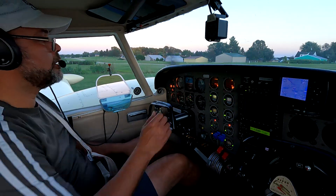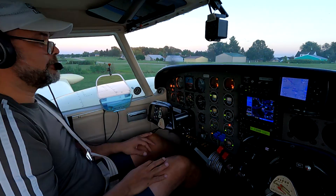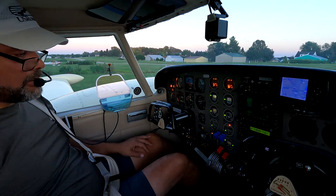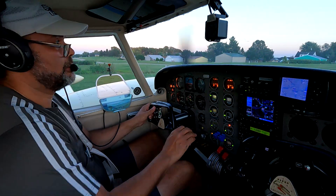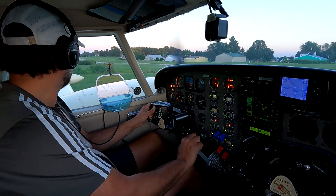Radio and avionics - I've got 122.2 field CTAF and Madison West departure tuned in on standby. No weather to pick up. I'll set my altimeter to the field elevation of 954 feet. Let's taxi. Announcing: Wanake traffic, Twin Comanche 7828 Yankee back-taxi runway 27, Wanake.